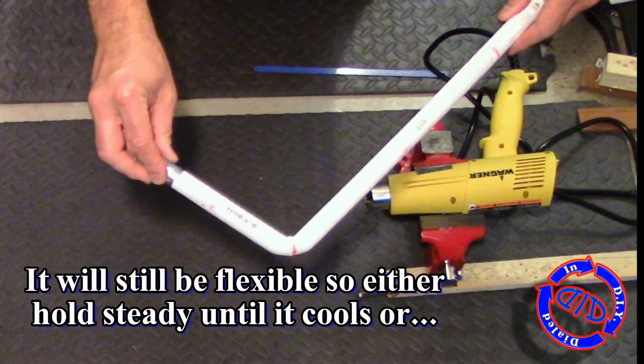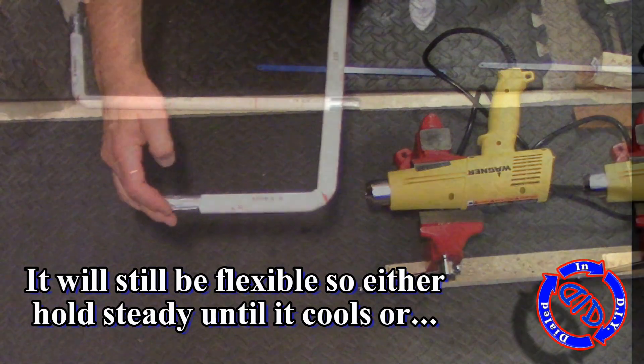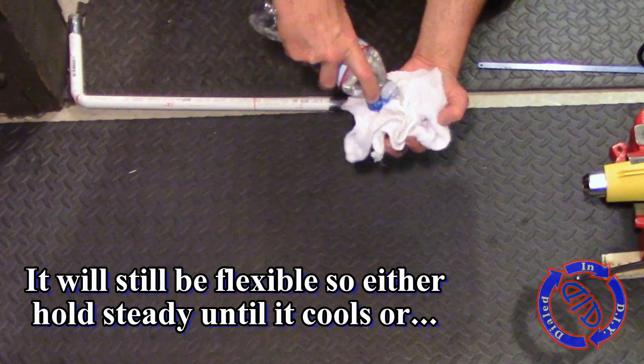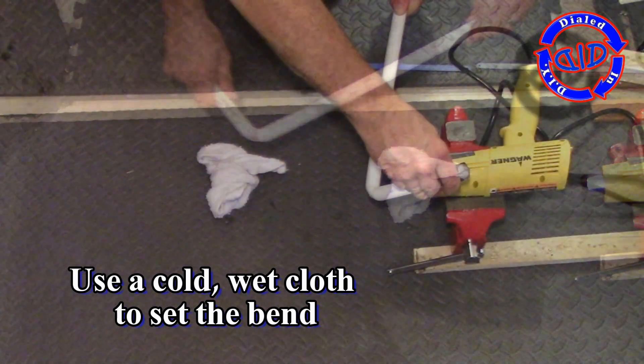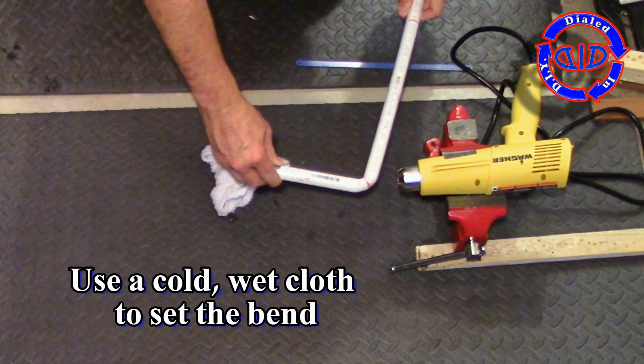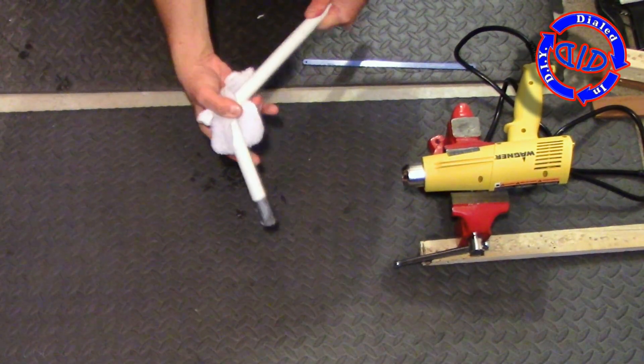In a recent video I made stadium horns out of PEX pipe and came up with a great little trick for getting a heated shape to cool and set quicker. Get a rag, some water, and apply it to the area as soon as you remove it from the heat. Your shape will hold exactly as you have it while you're applying the cooling rag.